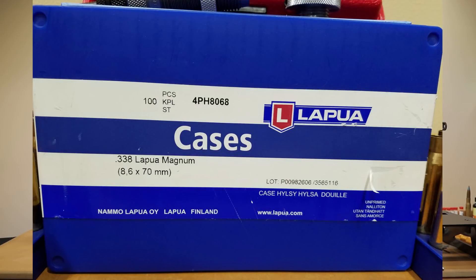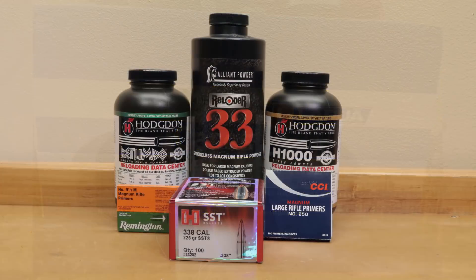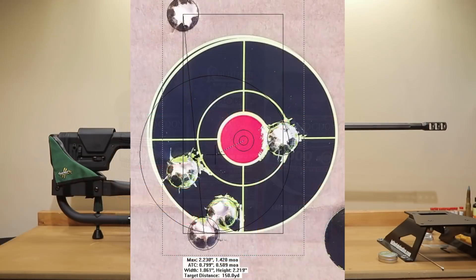We bought ourselves 100 pieces of Lapua brass and we thought during our fire forming process we'd actually do a little bit of testing. We'd mess around with a couple different powders, a couple different primers, change up the neck tension settings, and see what performed the best. If you're used to my content you'll know that usually I'll show groups on the screen, but for this video I'm not really sure it's important.